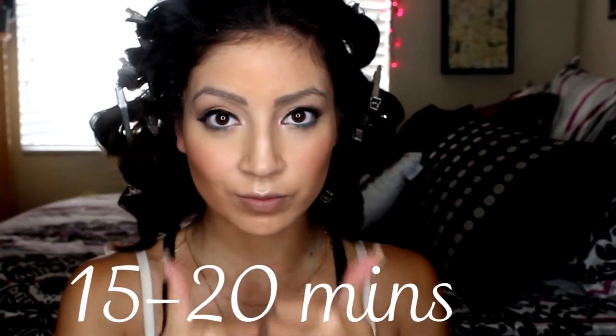I'm placing my bangs in the barrel in a horizontal direction and giving it at least four to five seconds, then letting it go and placing it around the clip. Do the rest of the other section of hair, then wait at least 15 to 20 minutes and we'll come back. So it's already been 20 minutes and I'm taking the clips off my hair. As you can see, the curls are still holding, which is a good thing — it means your curls are going to last all day. At first it'll be really curly, and then in the next couple of hours it'll give nice, good waves.